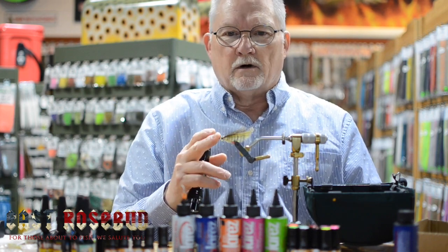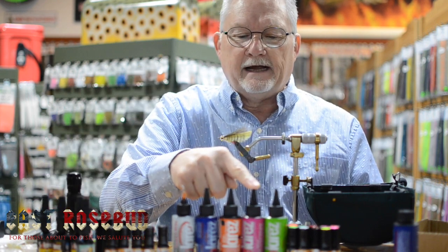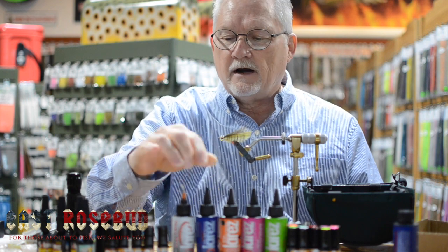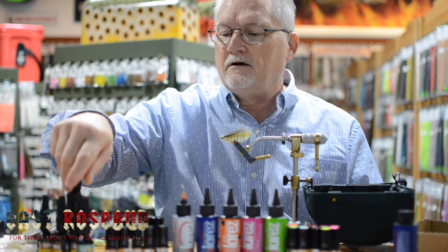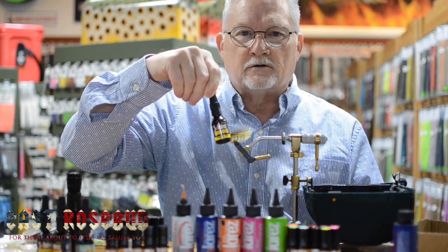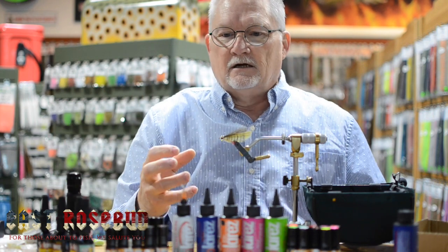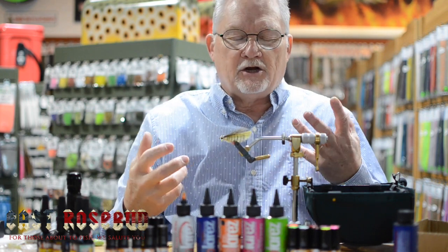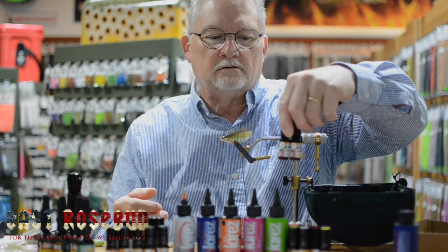This is most important in the thinner resins. With the thick hard resin, it's not as important to go slow. But when you get into the thin hard and especially any of the bone dry products — whether it's the clear, the black, or the colored bone dries — this is much more important because they cure so fast. Whereas the thicker ones, like the flex and the thick hard, they cure a little bit slower, along with these colored fly tie resins.